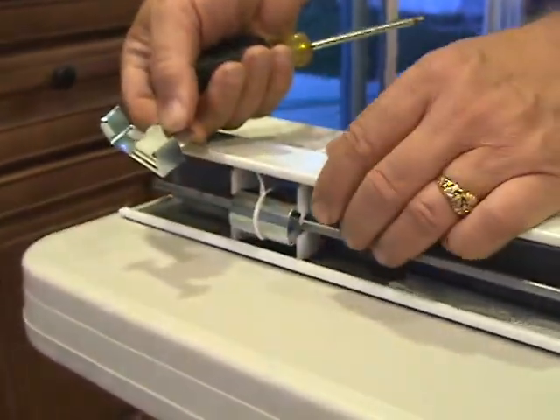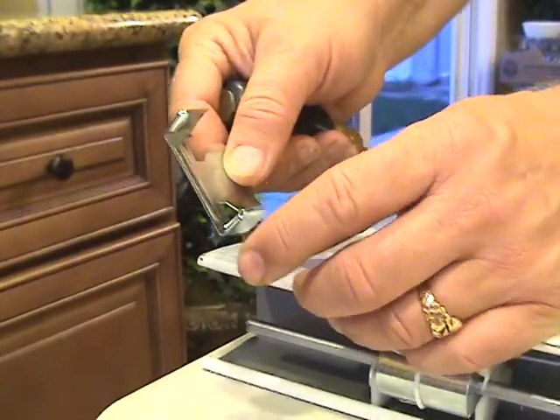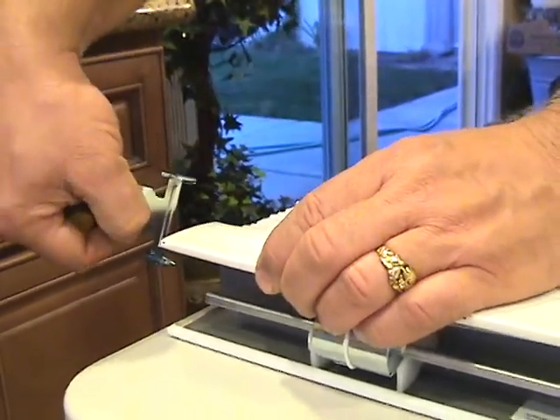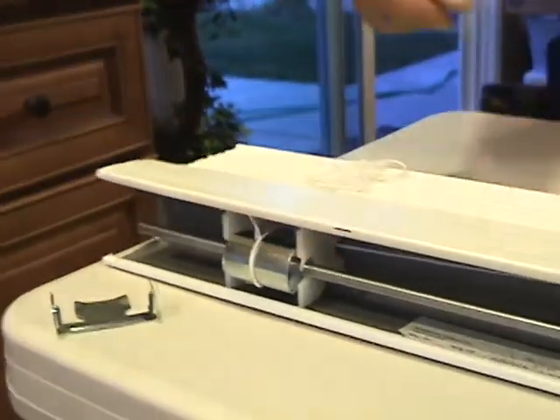They don't always look like this — sometimes they're more square in shape. In that case, you want to be careful that you put them in right side up, because there is an upside down with those ones. These ones are a little bit more obvious.